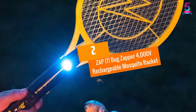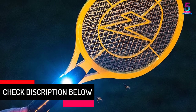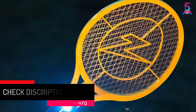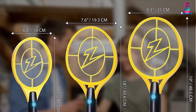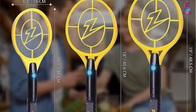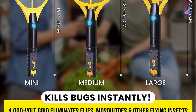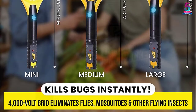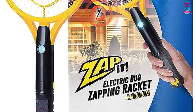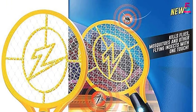At number 2, the Zap It Bug Zapper 4000 Volts Rechargeable Mosquito Racket, fitted with a high-capacity rechargeable lithium-ion battery. This product ensures a longer work time, offering up to 10,000 zaps on a single charge, making it very convenient. The zapper has a high voltage output of 4,000 volts to instantly kill most insects. The unit is easy and safe to use thanks to its lightweight ergonomic design. It also has built-in LED lights that offer 24-hour protection, and features a triple-layer mesh for top-notch safety. It works efficiently during the day and night.